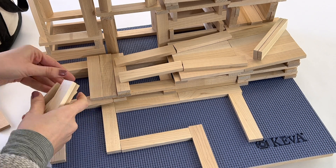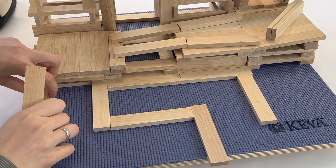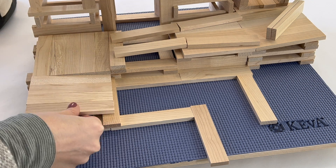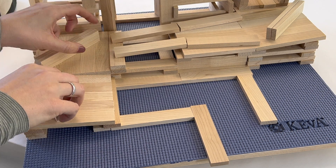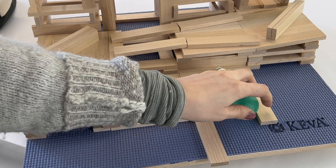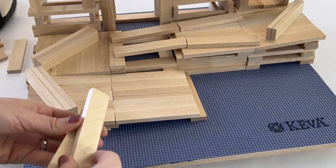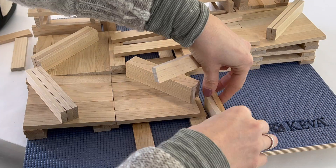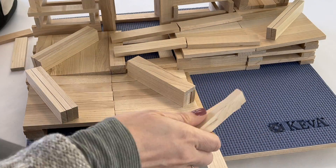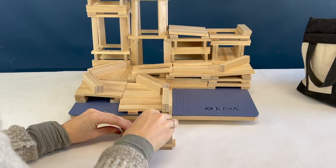Now I'm creating a U-turn, making sure these planks are on an angle and the next set of planks is also on an angle, then adding the bumpers. From there, since I'm already close to the ground, I create one extra turn and have the ball roll off the platform. The last thing I need to do is create a ball catcher.